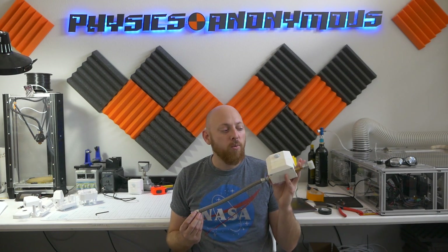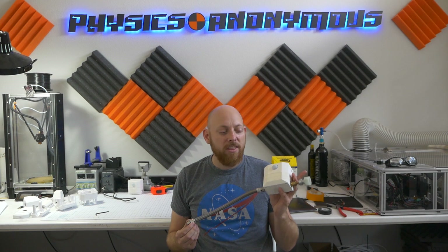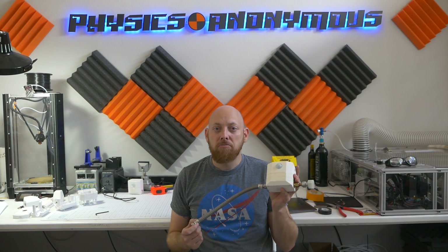So this is what we're going to be building today. This is a water savings device for your toilet. Now, I know water savings devices probably aren't the most glamorous thing in the world, but it's kind of an important thing, and it could actually save you a lot of money. So let's check it out.